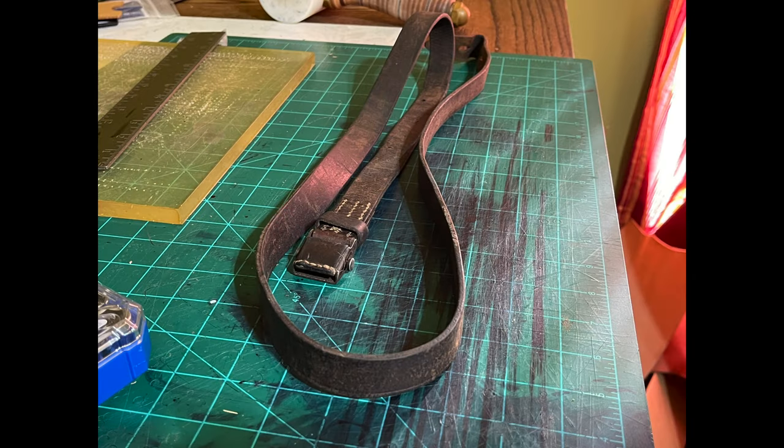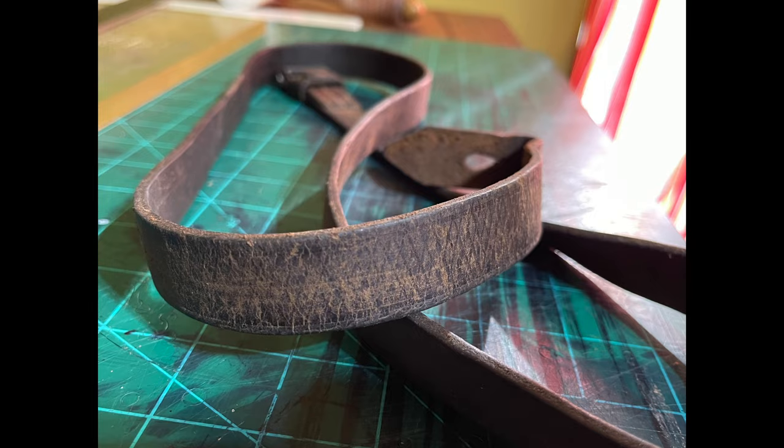What we have here is a carabiner 98k rifle sling, probably post-World War II, but it looks like it's been in the desert — it looks dirty. What would you say about that one?